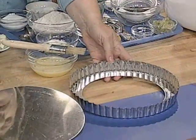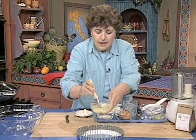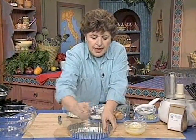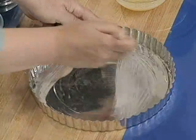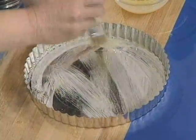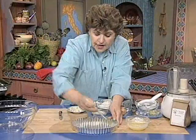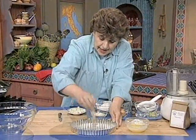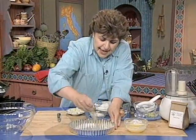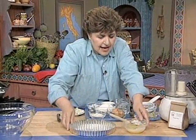Here is a 9-inch tart pan with a removable bottom, and here is some melted butter. We want to prepare the pan by giving it a good brushing of butter all the way around. Make sure you get into all those little crenellated areas along the side, because you're going to be removing the sides of this pan after the tart is baked. Once you have that, just set it aside.